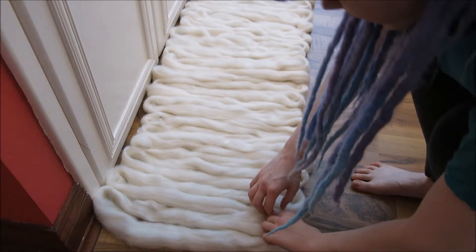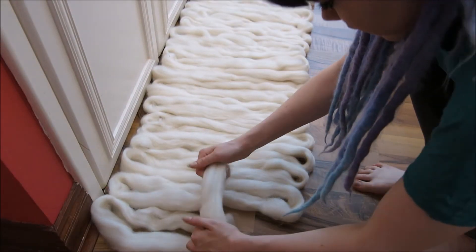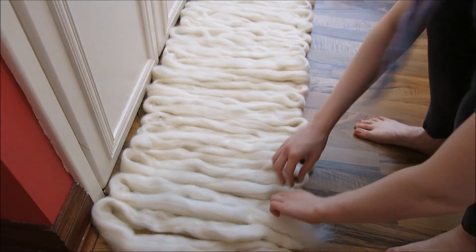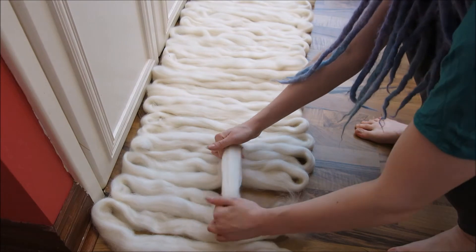The next step is to split the loops. Do this by placing your hands roughly 4 inches apart and gently applying pressure. If you have your hands too far apart it can split the wool unevenly, and too close together and it will be too hard.